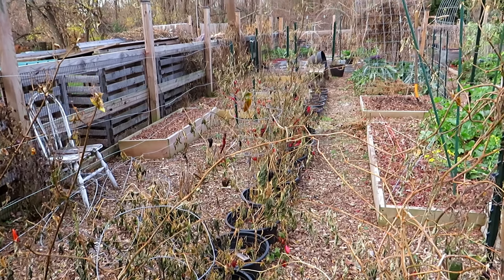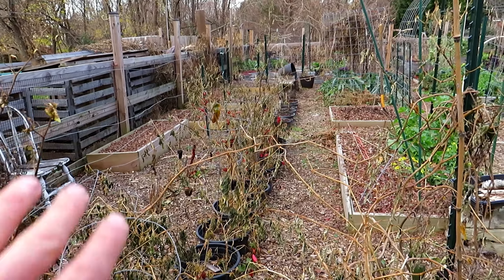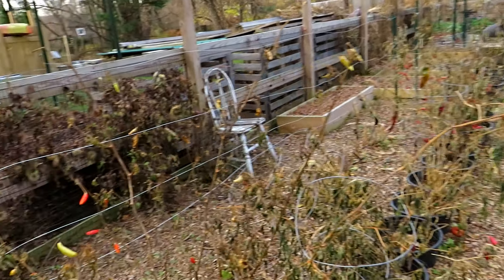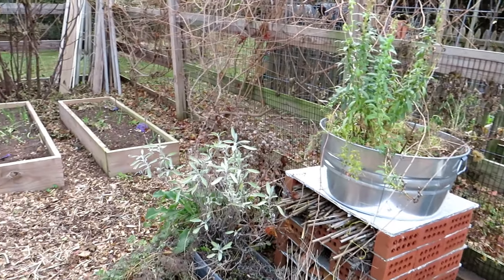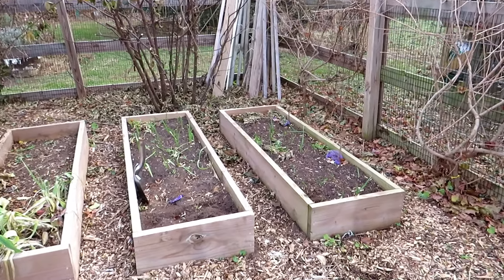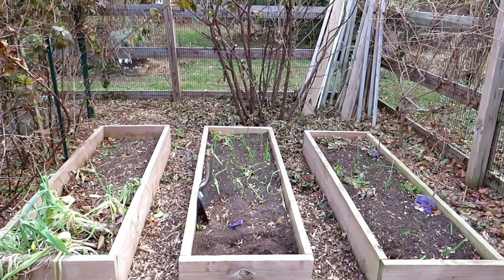I'll probably end up tucking some in other places, but I'm trying to concentrate my vegetables together in a better fashion because I'm going to really try and eat out of the garden for most of the year. In doing that, I really want to organize my garden better so that I have to do less work in there.